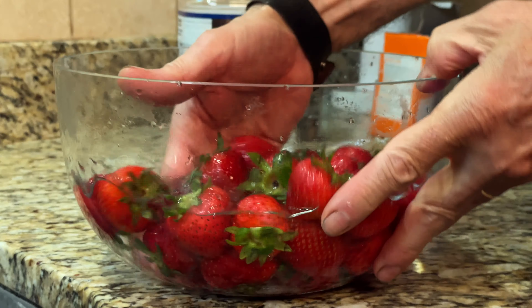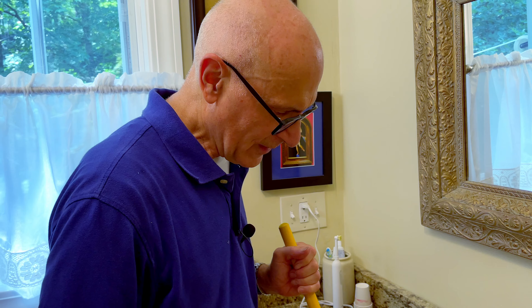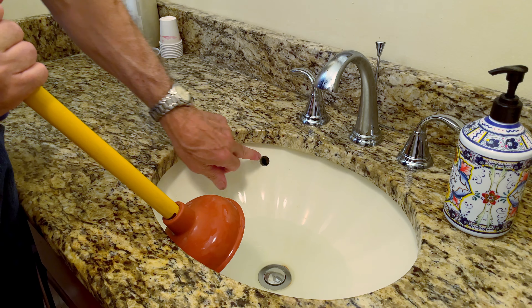Sooner or later every homeowner is going to have to deal with a clogged sink, and the first tool to reach for is a plunger — the plumber's best friend. As simple as this tool is, there is a right and wrong way to use it. If you just start plunging right away and there's an overflow hole, all you're doing is sucking air in and out of that hole. So the first thing you want to do is close the drain at the bottom and partially fill the sink — maybe a third or half of the way. Then when you start plunging, hold your thumb over that overflow hole.